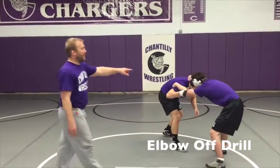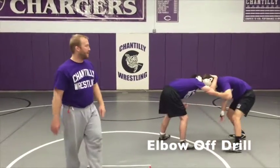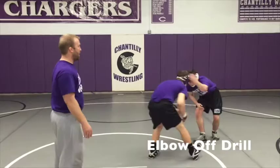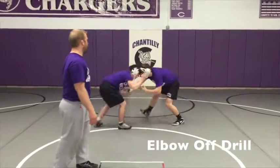Man B is going to attack on the other side now. Man A is going to elbow off and attack that side. Elbow off and circle. Elbow off and circle. And break.